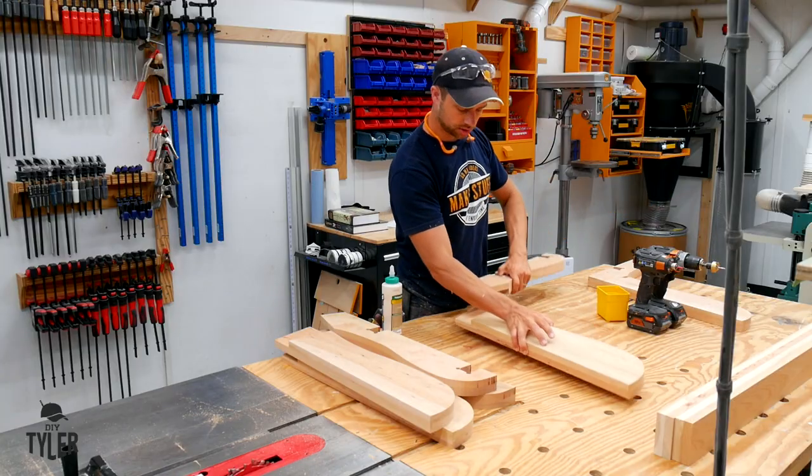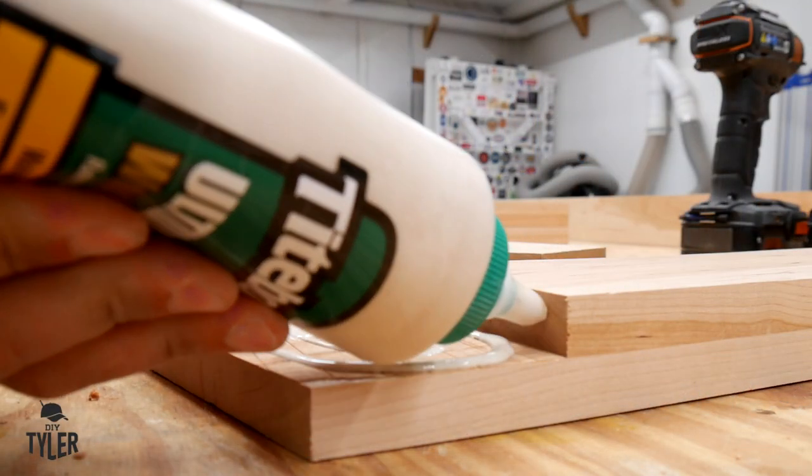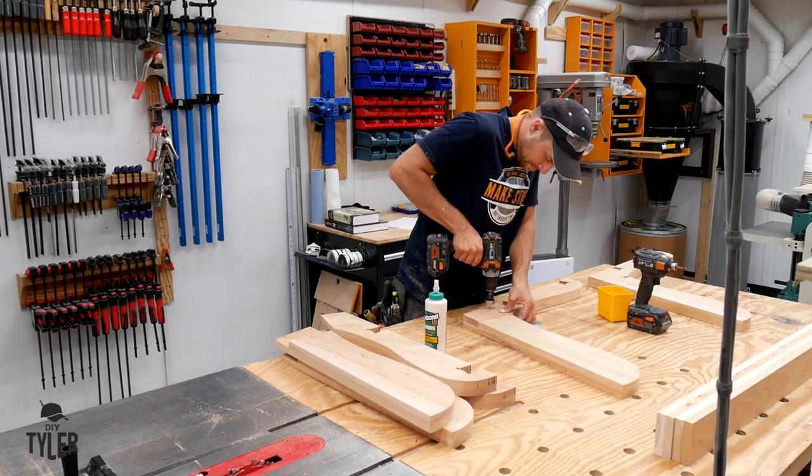To assemble the back supports I'm going to be using some Titebond 3 because it's waterproof, and some one and a quarter inch deck screws. I am going to pre-drill just to make sure we don't ruin any of the pieces.